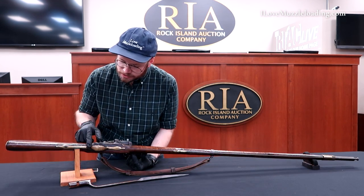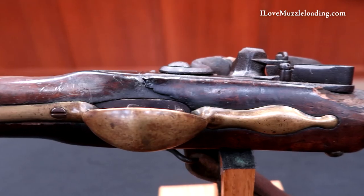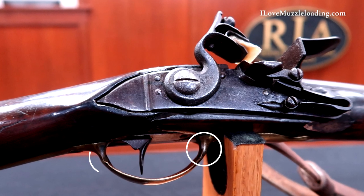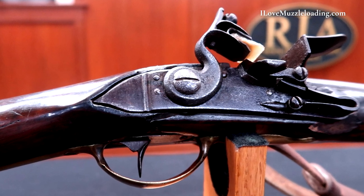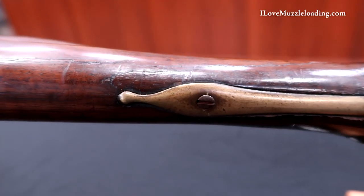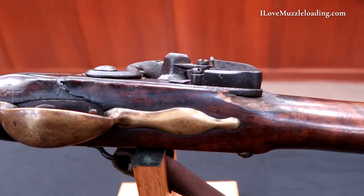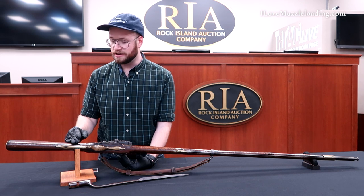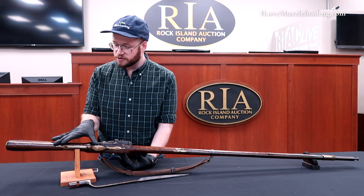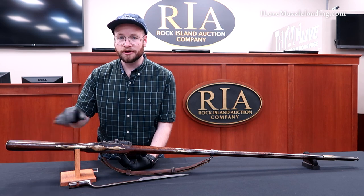On the underside here, we can see our trigger guard, well worn especially around the edges. We can see some indications around the actual trigger where there may have been some more detail in the initial casting or filing of this piece. But much like the rest of the musket, it is worn — again, not a bad thing. It goes back attached with two bolts, or two screws it looks like, as it goes back halfway in the buttstock. From the trigger to the end of the trigger guard is about the same distance as the end of the trigger guard to the stock.